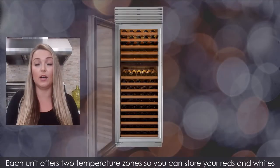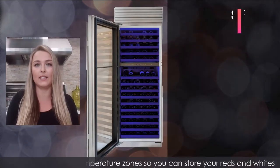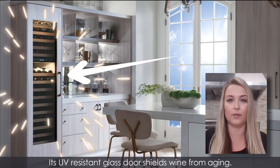Each unit offers two temperature zones so you can store your reds and whites at the perfect serving temperature within one degree of a set point. Its UV resistant glass door shields wine from aging.